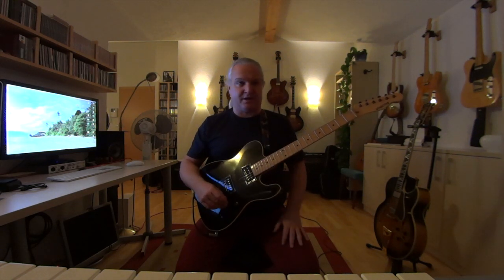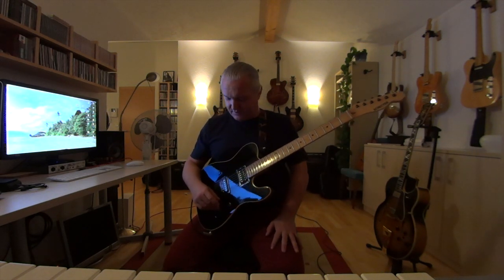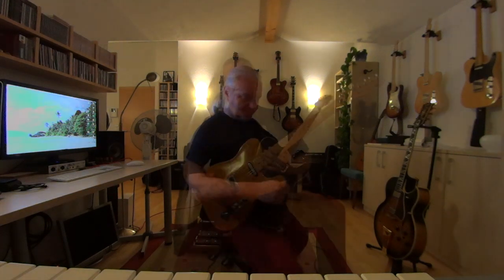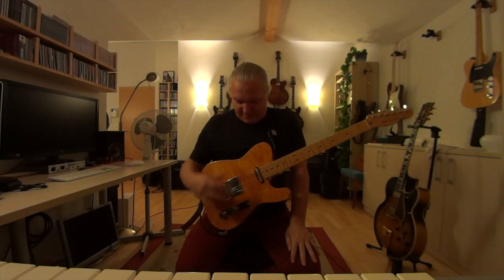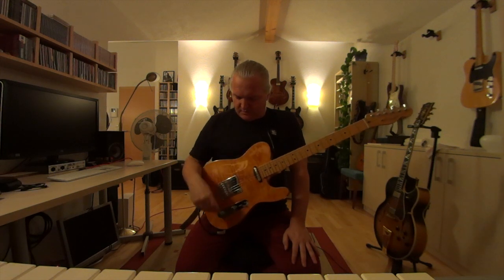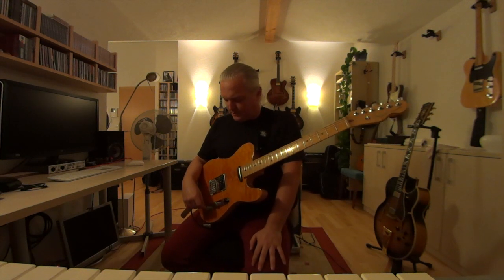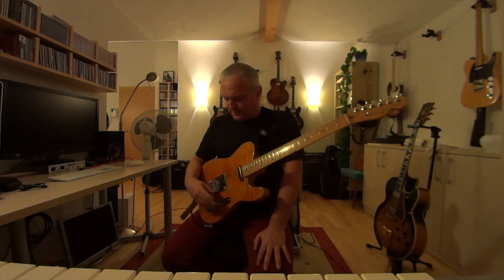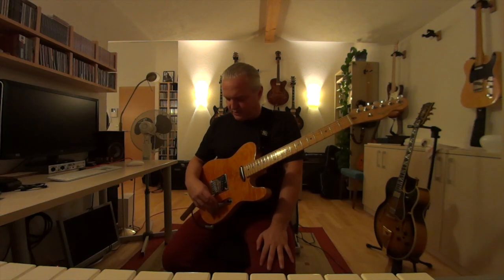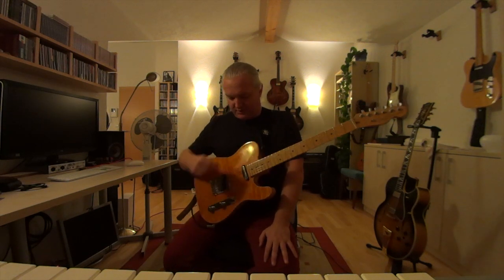The last example: I will play on my Telecaster with single coil pickups. This is my 2012 Fender Telecaster, the Select Series. On this guitar, when I turn the tone knob to 10, the tone knob is actually out of the circuit — just to give you that information. First example is again with the PV Delta Blues and with both knobs on 10, front pickup.